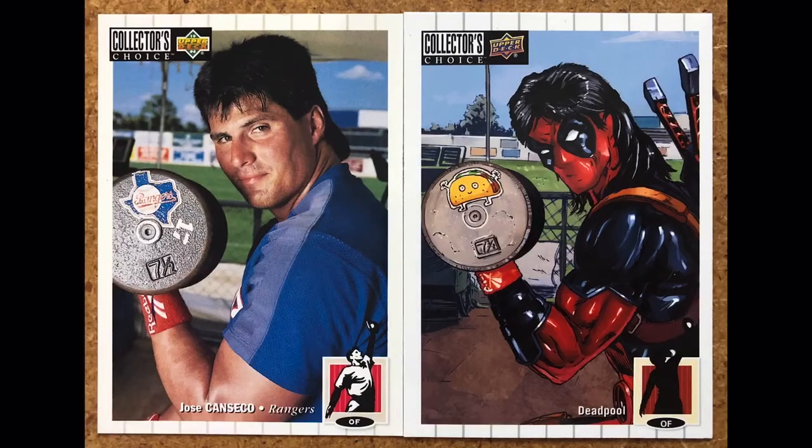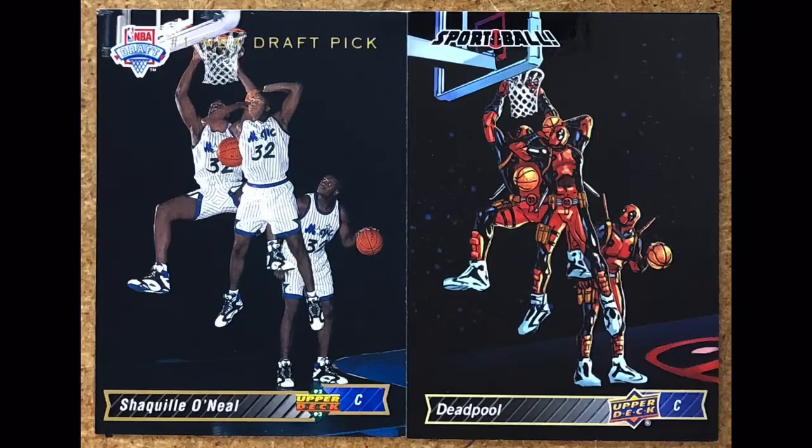We're sticking with the steroid brothers here — the Bash Brothers. Jose Canseco when he played with the Texas Rangers. What I love most about this card is that Deadpool has the mullet just like Jose does. Deadpool's weight is actually listed a little smaller — maybe Canseco is a little stronger than Deadpool on this cool Collector's Choice card.